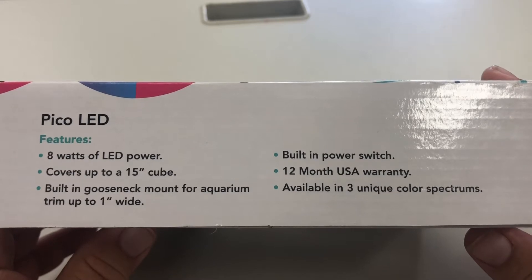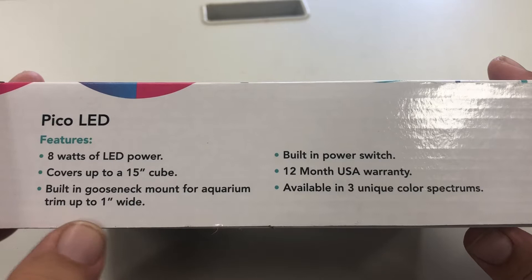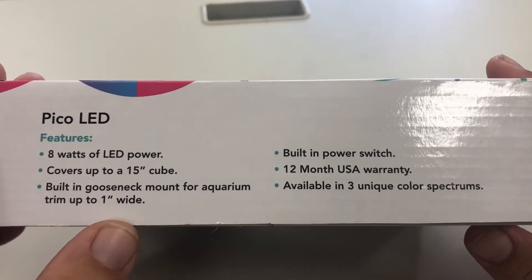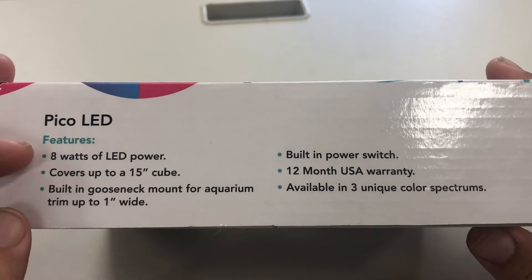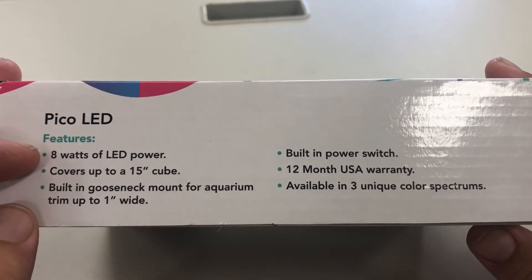It comes with a supplied gooseneck mount, and the power cord runs inside it for a nice clean look. As I said earlier, Reef Breeders products lack some features of higher-end lights, like controllability and Bluetooth connection to an app. The light has a simple on/off switch, but if you pair it with a Bluetooth plug-in, you can easily have controllability — and that's what I did.